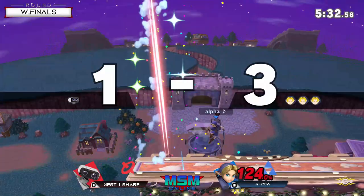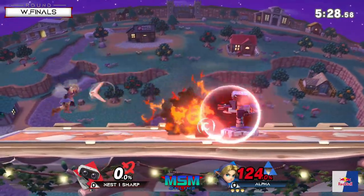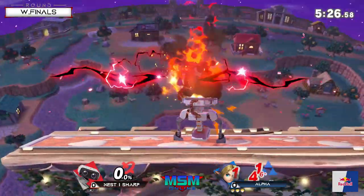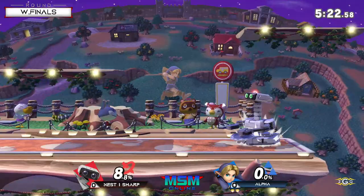That bomb was so well placed - trying to lay on top of him with the nair like how Robs normally tend to keep. Good up smash snagging the jump.